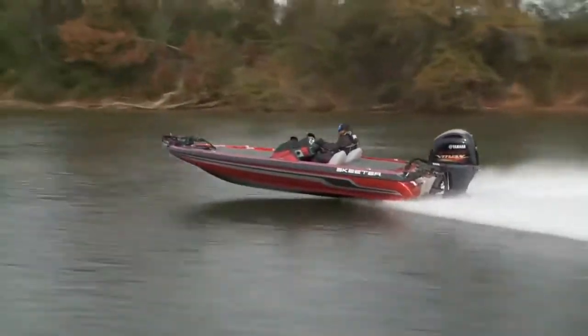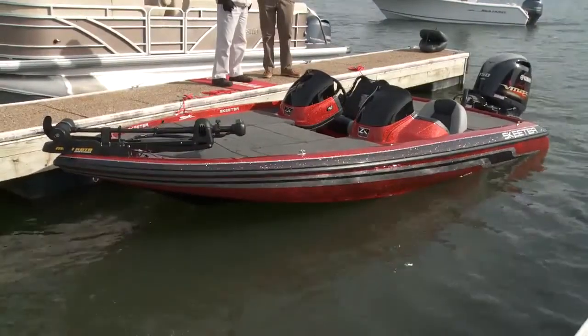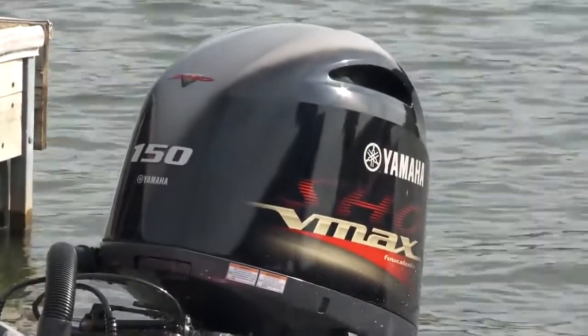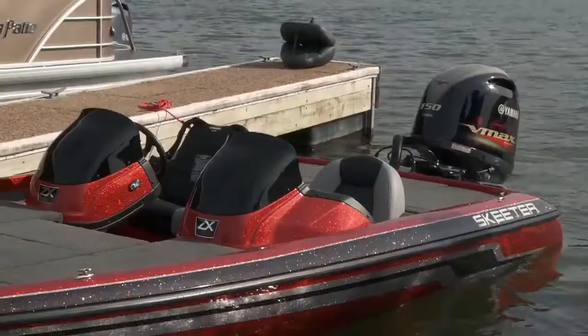Over 60 years ago, Skeeter invented the first bass boat, and now they offer multiple boats for different anglers' needs. The ZX 190 is a tournament-ready boat with a very special engine on the transom, but more on that later. This boat shows the optional dual console, but the main focus on the ZX line is form and function.